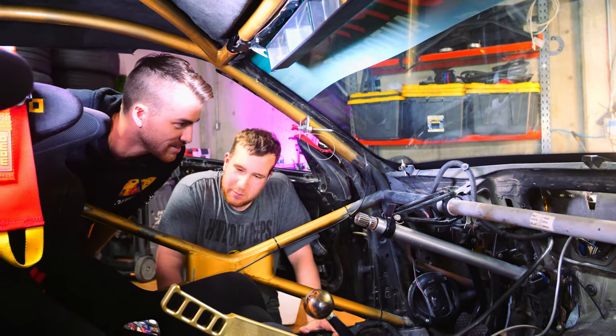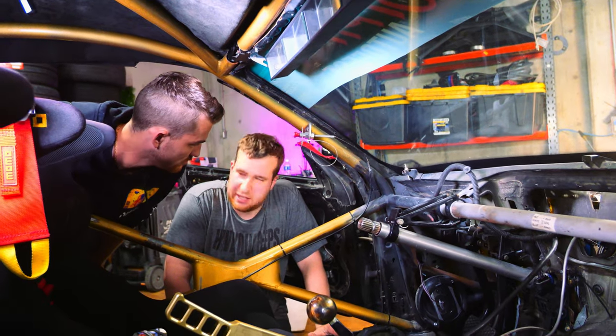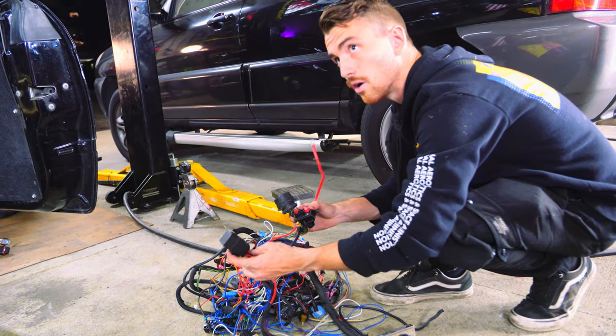Taillights to dash we keep, and then everything else is fresh and brand new. Basically, yeah. This is a brand new fuel harness, this one.